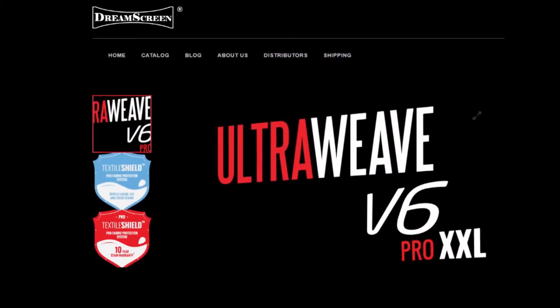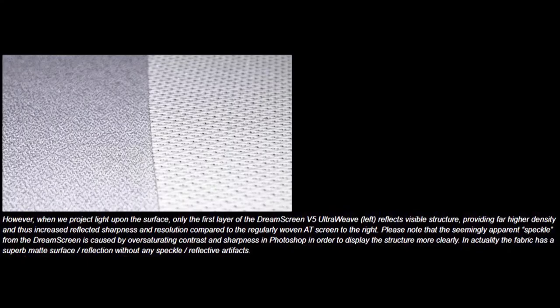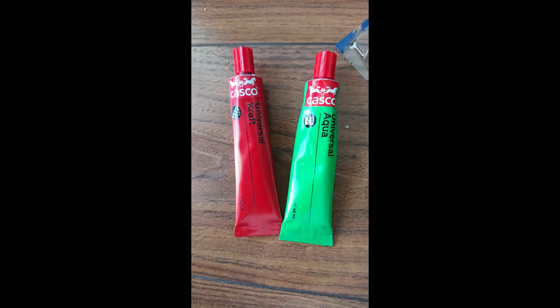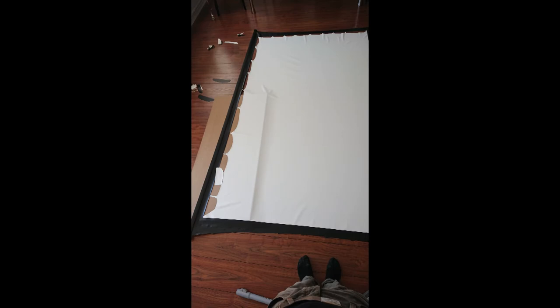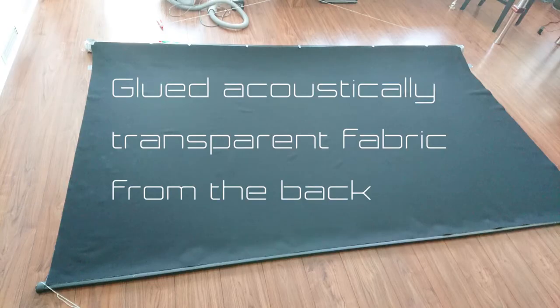This is the acoustic transparent fabric which I glued onto the tab tension screen. The reason why I glued them together is because I didn't find any tab tension acoustic transparent screen with good measurements that was under 70,000 kronor or $7,000. That's way too much money for a screen. So I bought a half-decent tab tension screen and really good acoustic transparent fabric with extremely good measurements, suitable for 4K. Here you can see where I cut out the tab tension screen because I didn't want to distort the regular form. Then I glued on the acoustic transparent fabric on the backside, and cut out the inner part of the old tab tension screen.